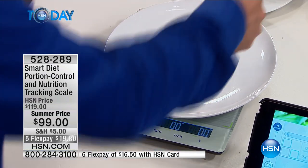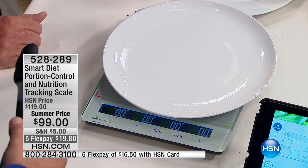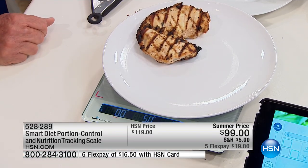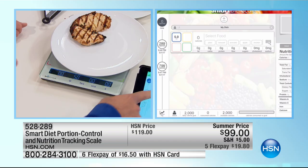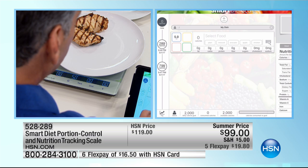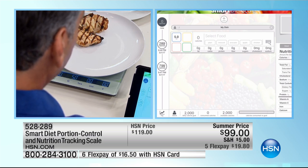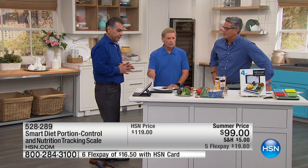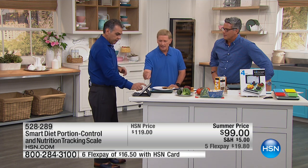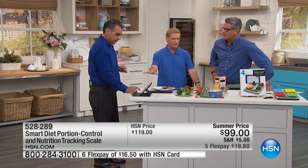Now I'm going to weigh a chicken breast. There's the chicken breast. As you can see, that chicken breast is five ounces and it shoots right onto the app. All you need to do is go in and select 'chicken breast' right here, and it'll give you the nutritional information. First it's weighed on the scale itself, then it transfers to the app.